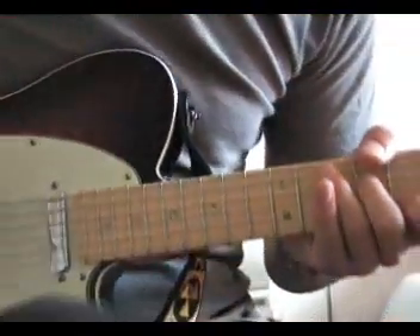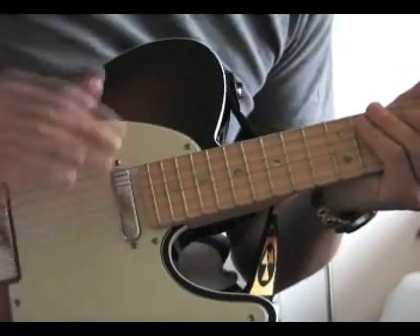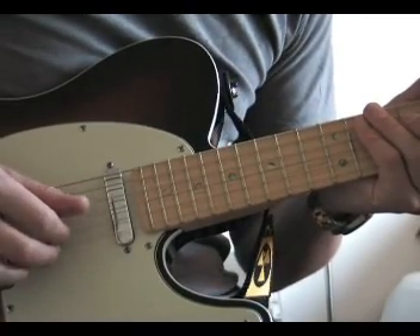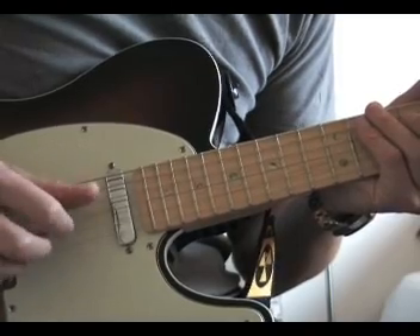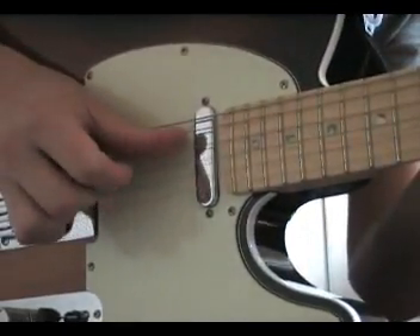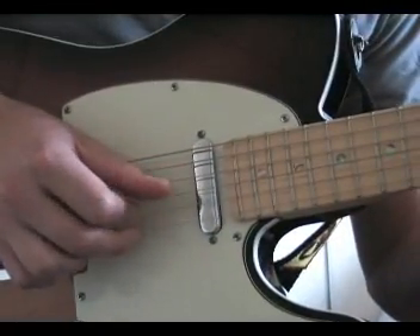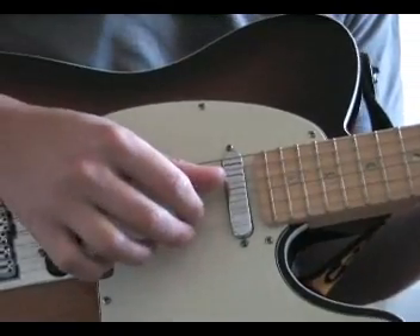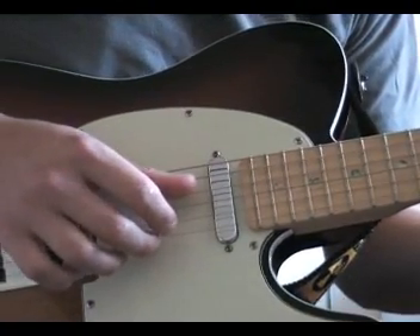Once you've learned the positions, the important part of the song is to understand how to use the right hand correctly. What he does is use the same structure and sequence in every position, which is: thumb, index, middle — thumb, index, middle — thumb, index. So every time you pick the 4th string with your thumb, the 2nd string with your index finger, and the open E string with your middle finger.